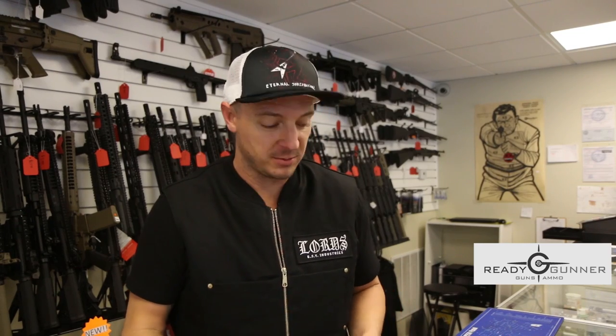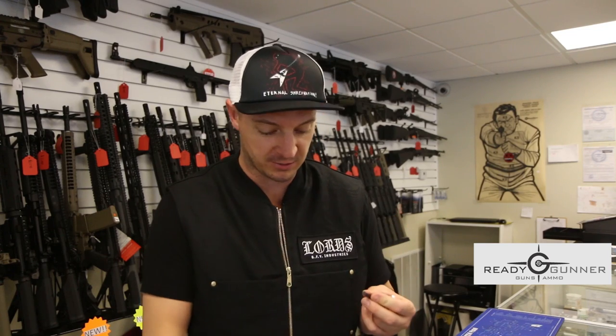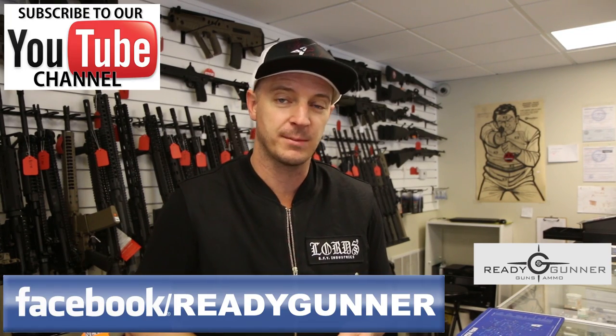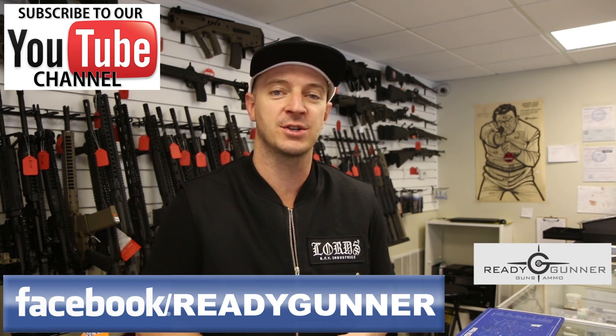So there you have it. Arguably the most difficult part of putting your lower receiver together is putting in this little pivot takedown pin without shooting everything across the room a couple of times. With the right tools to do it, it's super easy. If you don't have these tools or just need help putting your lower receiver together, come down to the shop. We're right off the Center Street and I-15 exit in Provo. You can find us at readygunner.com — hope to see you in the shop soon.